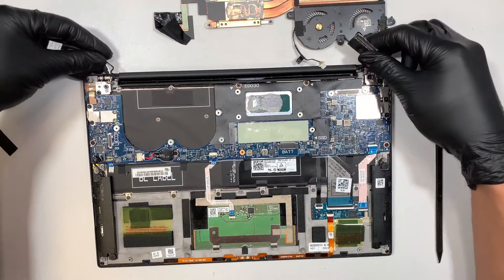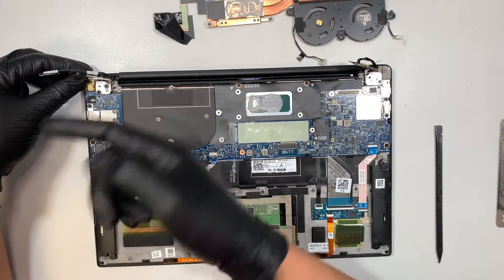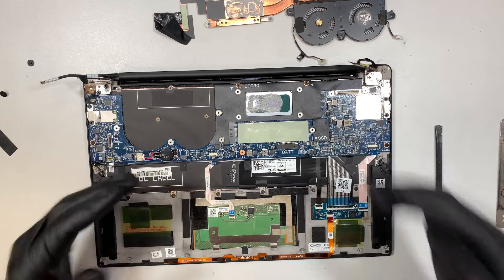The next part — what I like to do is disconnect this cable. It's just like a Lego, it snaps on, I just lift it up. And I like to remove the motherboard to see how bad it is on the other side of it.